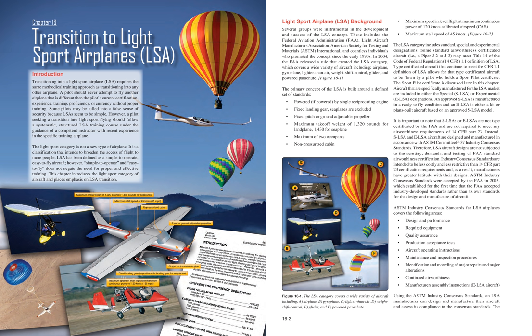The sport pilot certificate is discussed later in this chapter. Aircraft specifically manufactured for the LSA market are included in either the special (SLSA) or experimental (ELSA) designations. An approved SLSA is manufactured in a ready-to-fly condition, and an ELSA is either a kit or plans-built aircraft based on an approved SLSA model. SLSAs and ELSAs are not type-certificated by the FAA and are not required to meet any airworthiness requirements of 14 CFR Part 23.